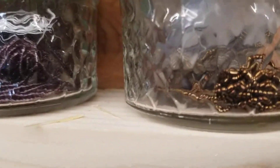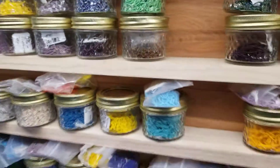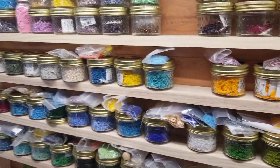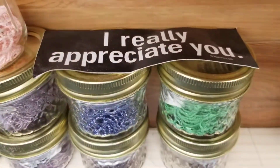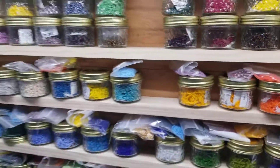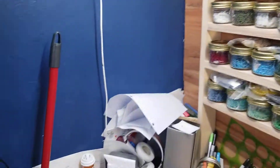So new jars and all that. Well, you guys, I appreciate you — thank you, like and subscribe, and I'll see you on the next update.